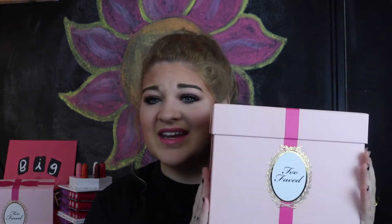Too Faced always kills with their packaging — it's like a present. Like, I think that's really exciting. It's like a little present and the lid just... that's adorable. And then whenever you take the lid off, it opens up into this cute, cute, cute little scenery.